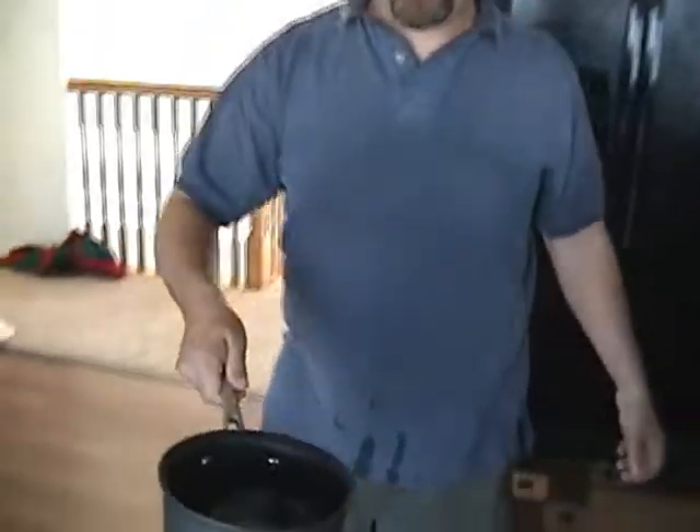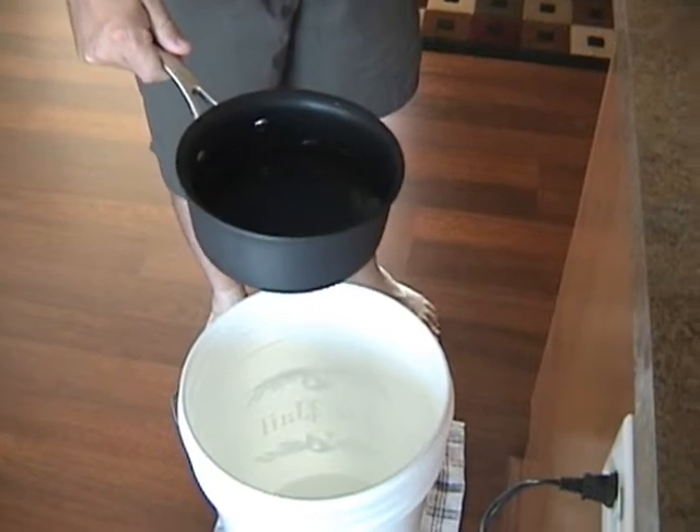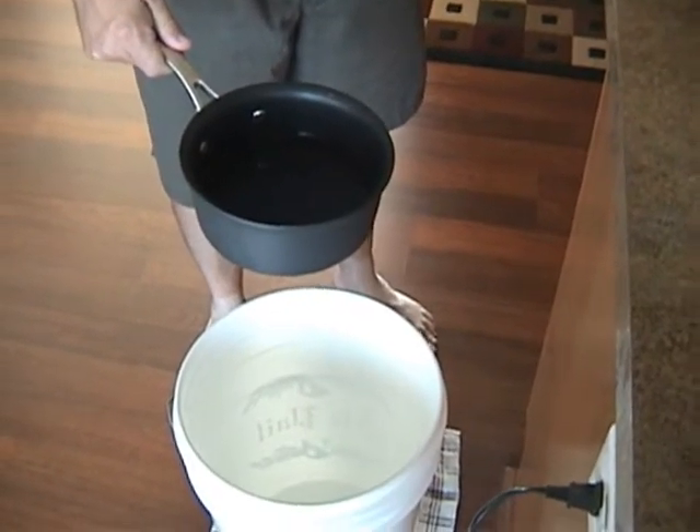So, what do we have here? Sugar — priming sugar. How about how much was that? Three-fourths of a cup, dissolved — I should say — into two cups.